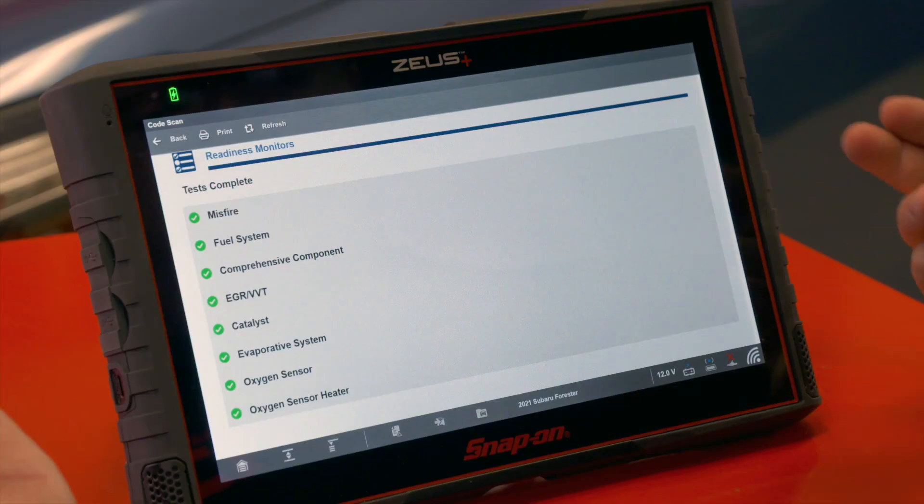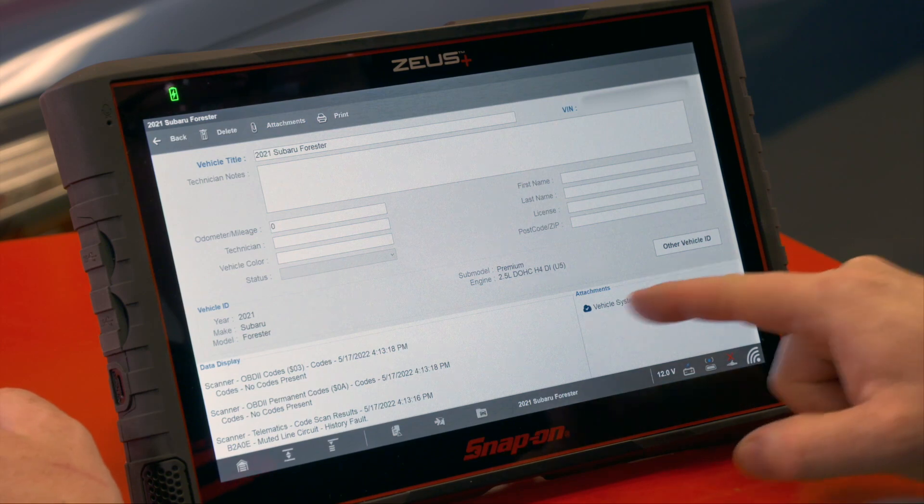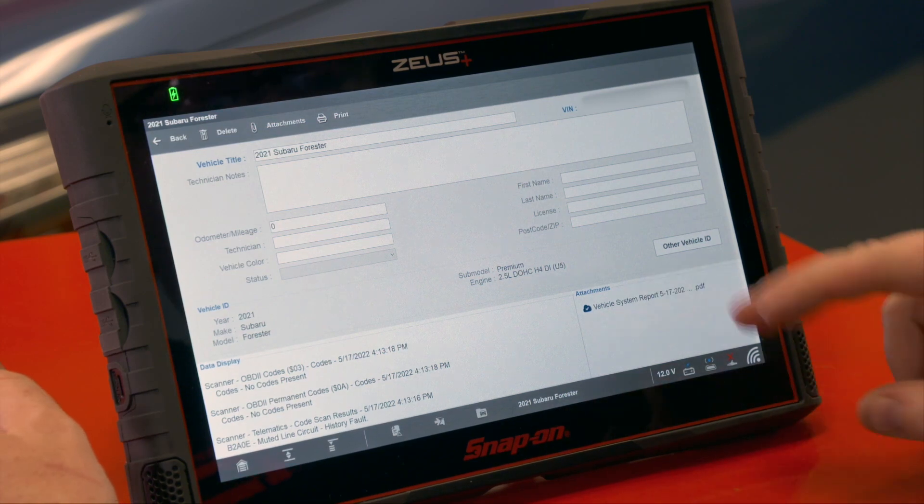This report is stored in two places. When you saw that it was saved on that screen, it also goes up to the Snap-on Cloud, and it is also stored to the tool. In this case I'm going to go down to my vehicle record, and I see I have an attachment here — the vehicle system report.